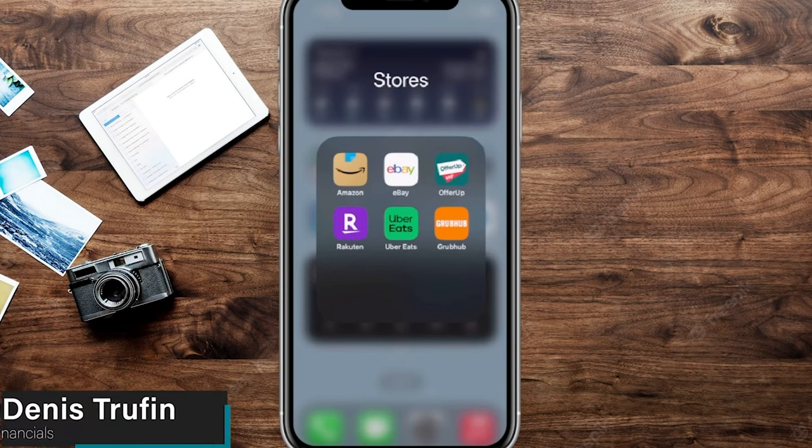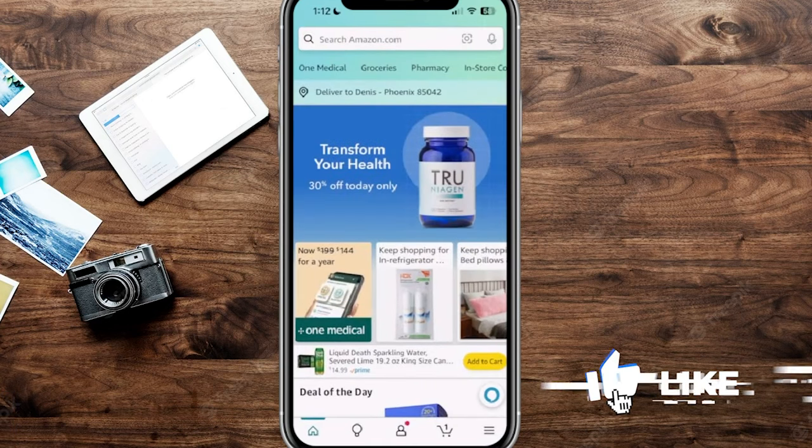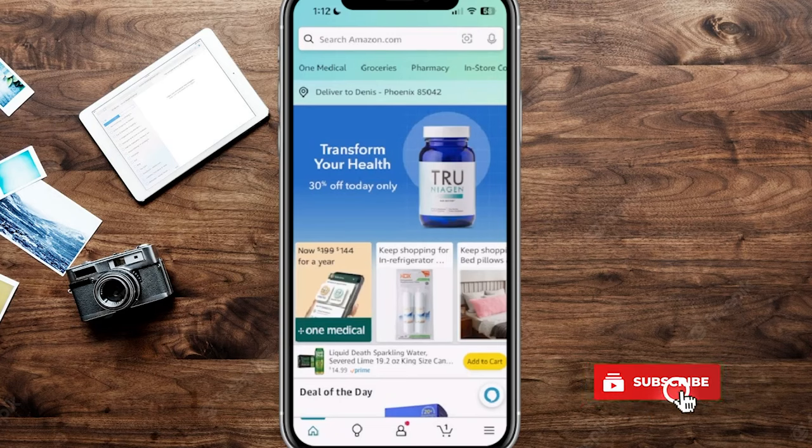Today I want to show you how to add a Visa gift card balance to your Amazon account. We're going to load up our Amazon account right here on screen. While we go through this, just make sure you hit that like and subscribe button down below so I can continue to make more free content just like this.